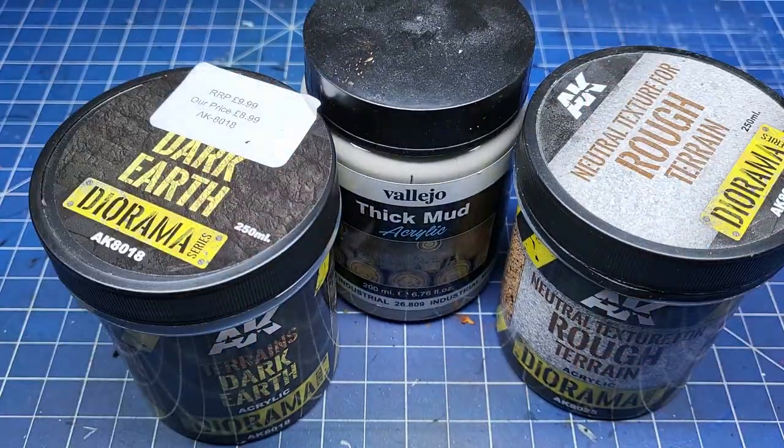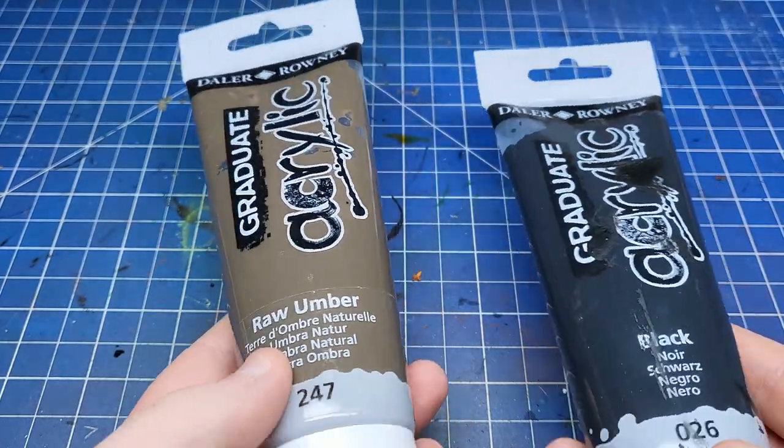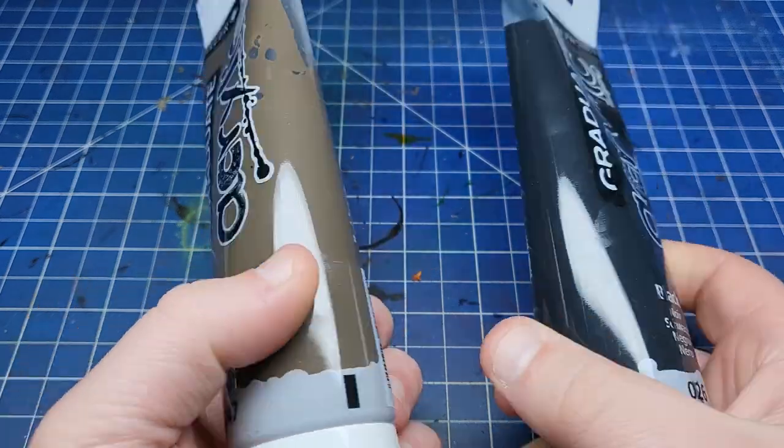You can also fit bigger tools like palette knives inside. If you want to change the base colours they come in or you have a plain one, you can use some cheap acrylic paint like these here to mix up your own colours.